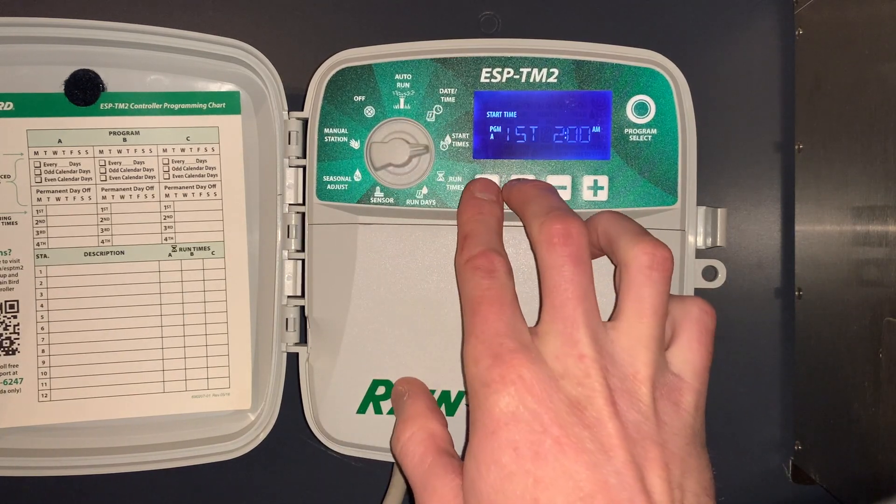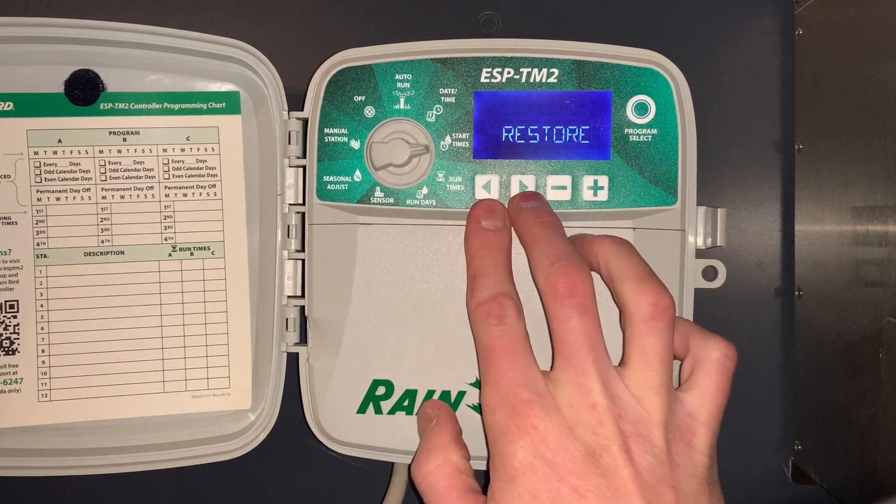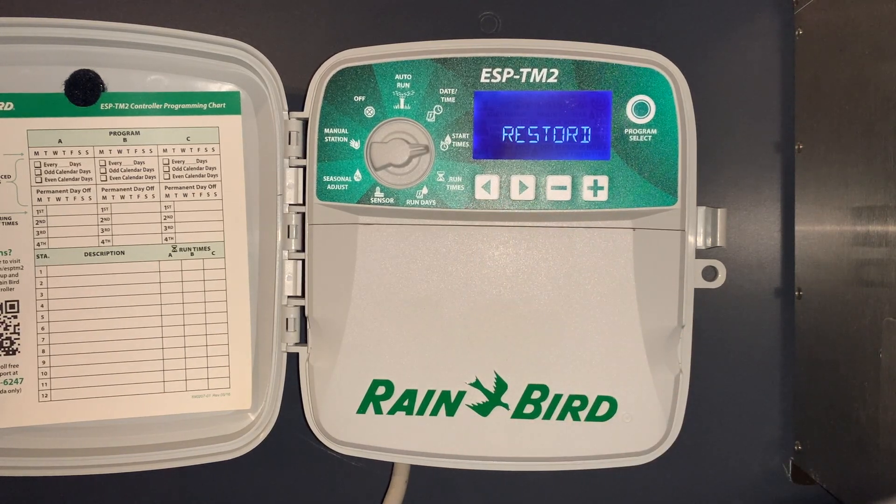The next special feature: push and hold the left and right arrow button at the watering start time setting and that will restore the program.